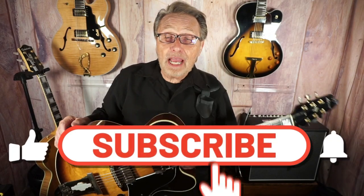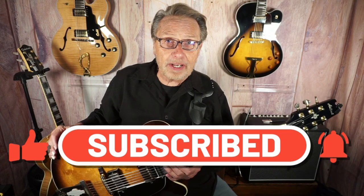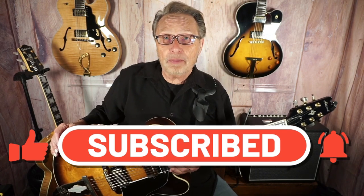Before we get going, if you like this, be sure to hit the like button and please subscribe to my channel. Also, if you could hit the notification button, you'll get a notification every time we put out a new video. Please also leave a comment — I'd love to hear what you have to say.